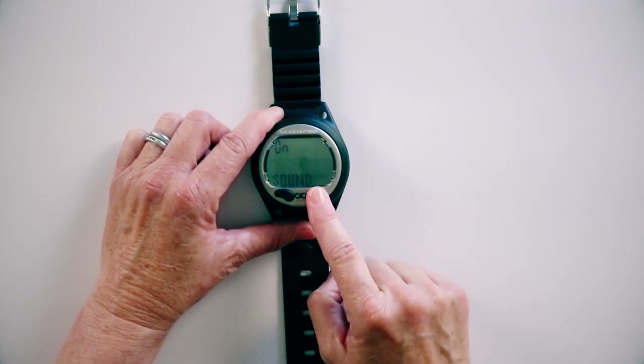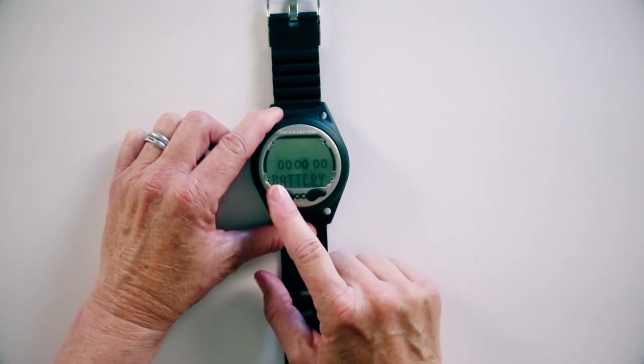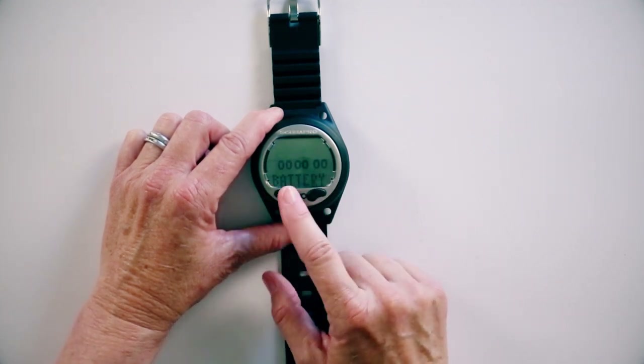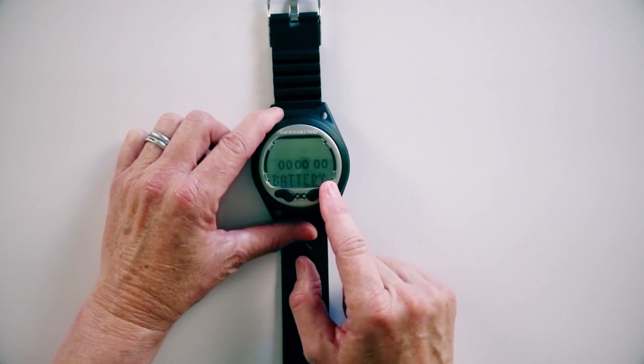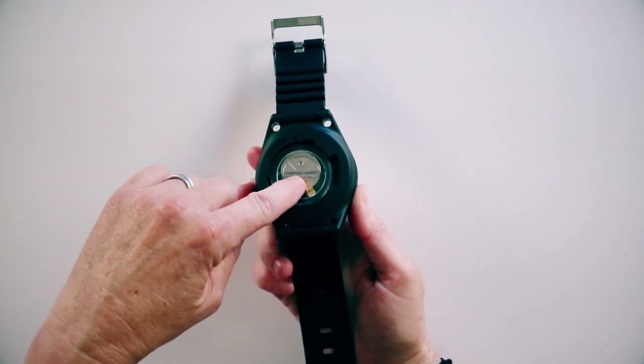We'll move forward. The battery life here shows by six symbols of a battery. Right now the battery is completely full. When you get down to about the third battery, you want to start thinking about changing the battery before your next trip. That's easily done on the back side of this, just with a quarter out of your pocket.